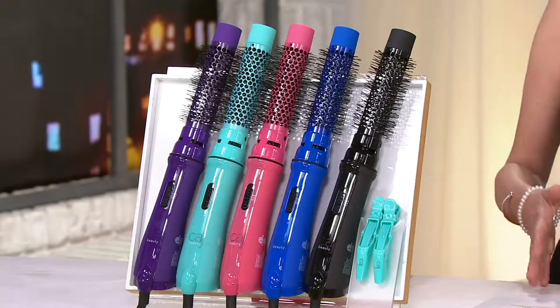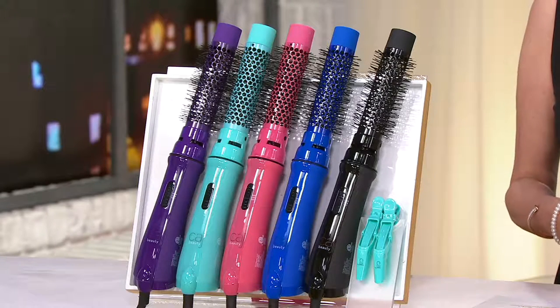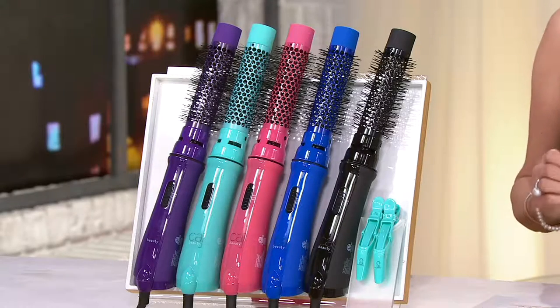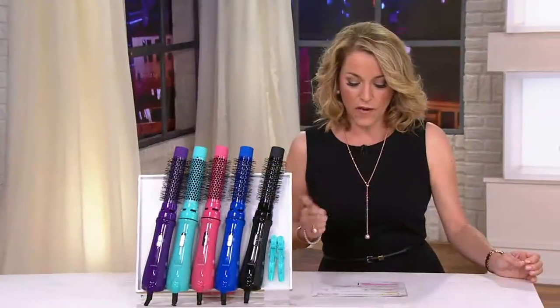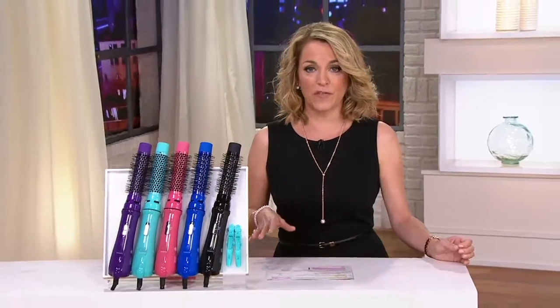This is how you bring that professional technology and capability into your own home to use each and every day. This is from Cash Beauty — it is the 3-in-1 volumizing dryer brush with clip. Featured price $81.84, five easy payments of $16.37. We'll get this home to you.